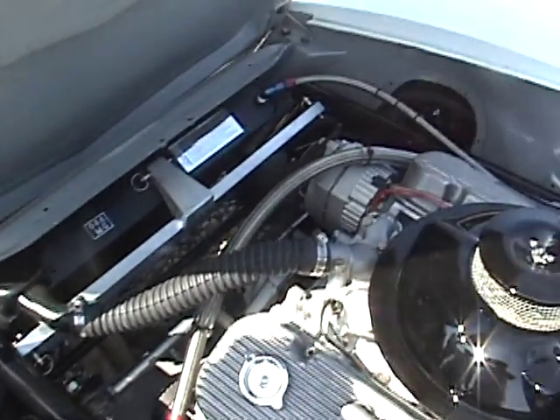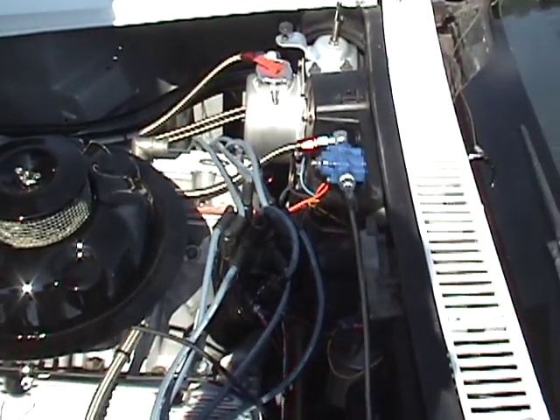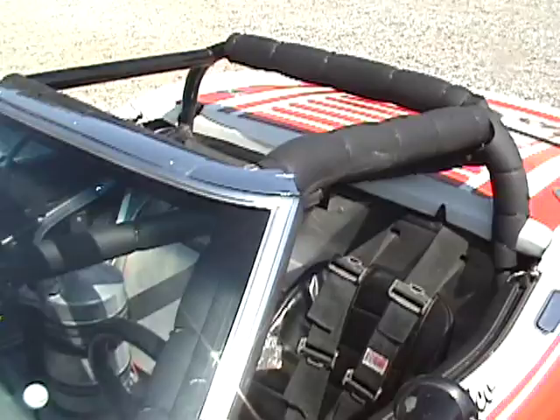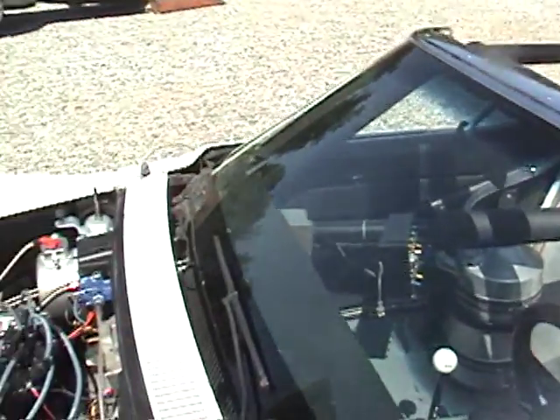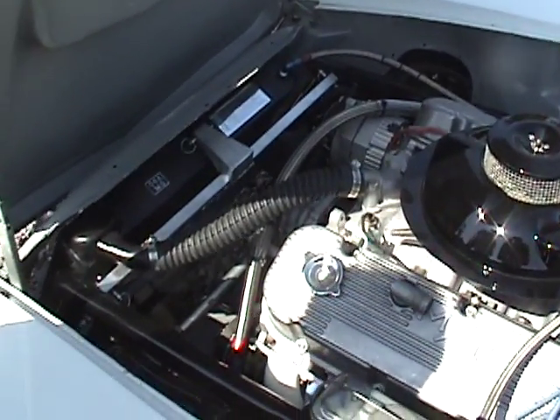We gave everything a fresh cleanup in here, changed the windshield and the roll bar pad, cleaned out all the dry sump lines, redid the wheels, and painted the headers. It runs pretty well now. We showed it for the first time at Palo Alto Concours last Sunday.